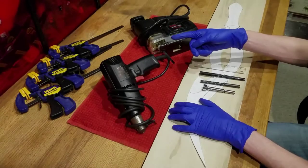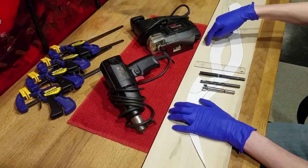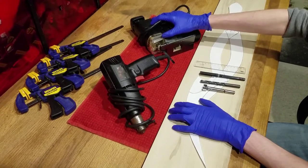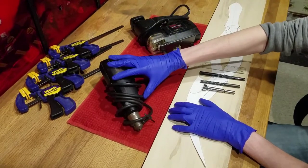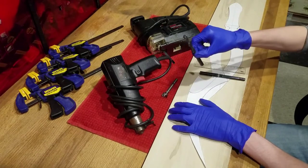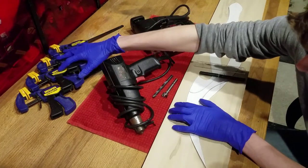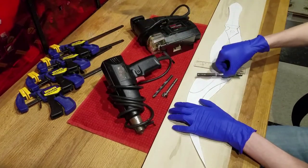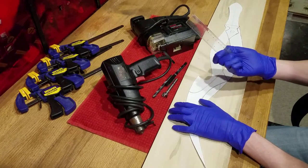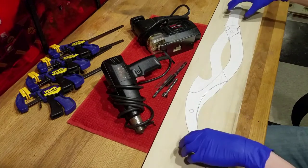For part 1, we will cut out our blades from our wood. You will need about a 1x6 plank of wood, a tabletop jigsaw, a drill with a 3/4ths and a 3/8ths drill bit, a few clamps, a pen, a ruler, and of course our Blades of Mercy template.